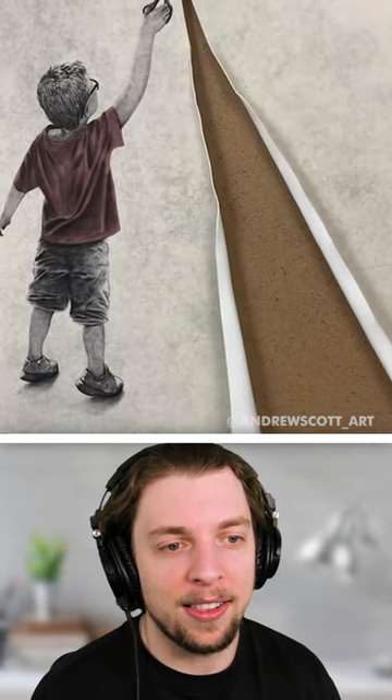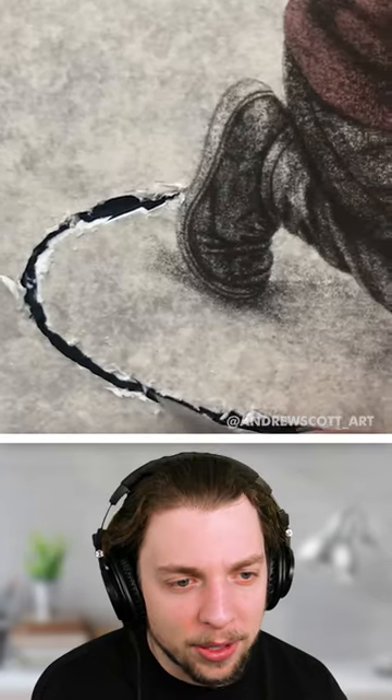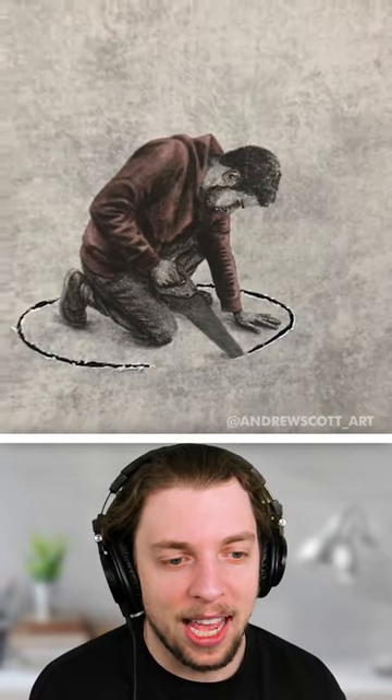Oh no, he's cut a piece of the painting open. What's going on here? He's trying to escape.